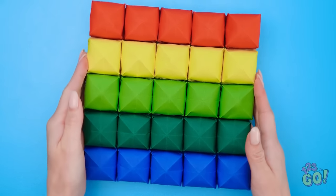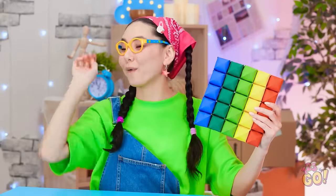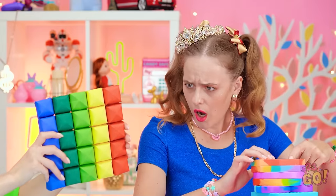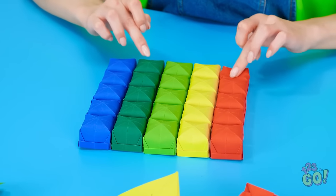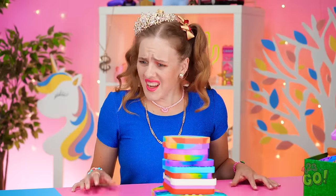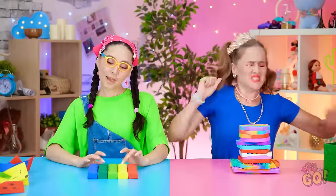Ta-da! Pretty much a rainbow of colors! Phew! Look what I made out of paper! They're like little squishy boxes! A paper poppet! Are you kidding me?! I hate paper folding!